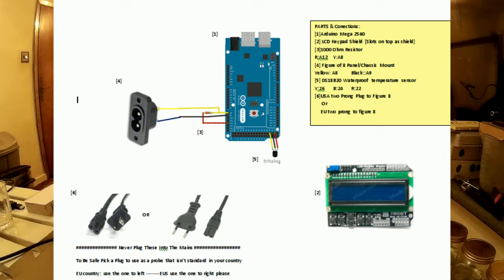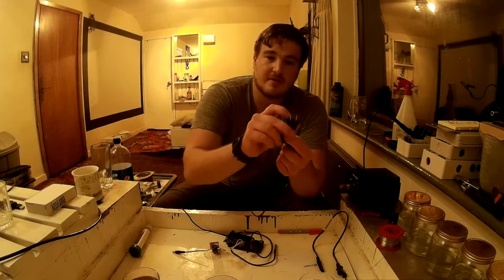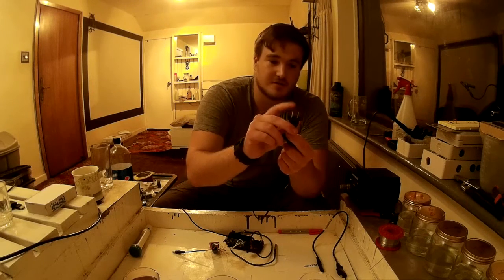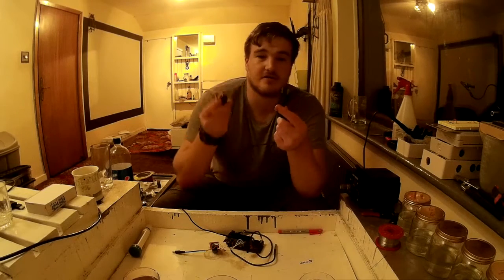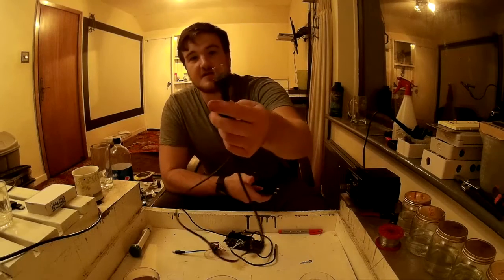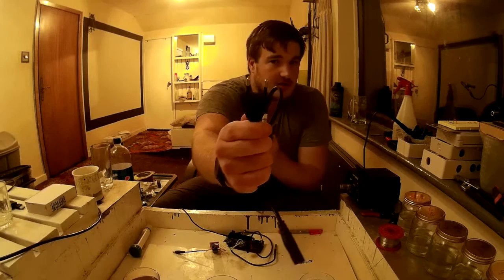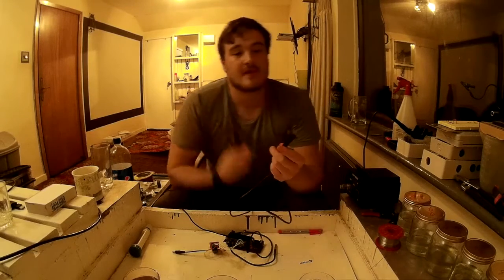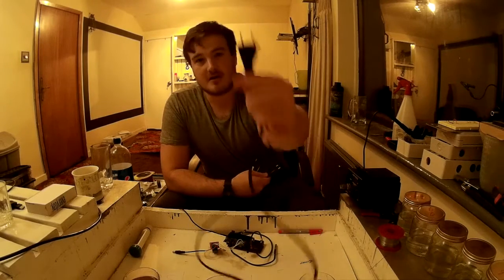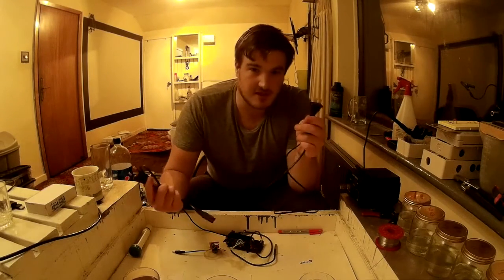The way it works is it measures the EC and PPM — the nutrient strength of water — by measuring the resistance between the two pins on either the American or the European plug. This goes to the analog pin. You never want to plug this into the wall. So if you're in America, I recommend using the European plug, and if you're in Europe, use the American plug — just so there's less chance of a mistake.